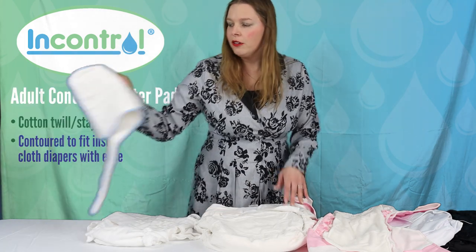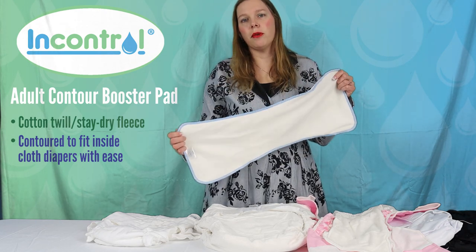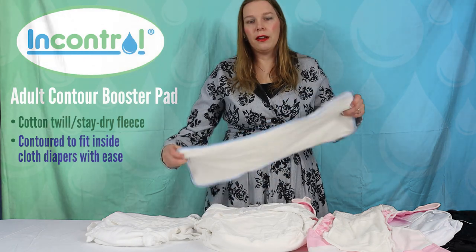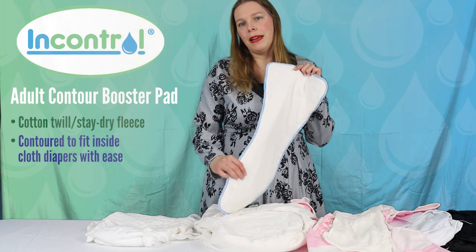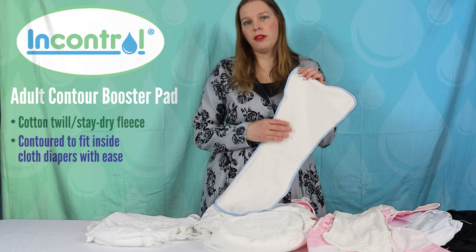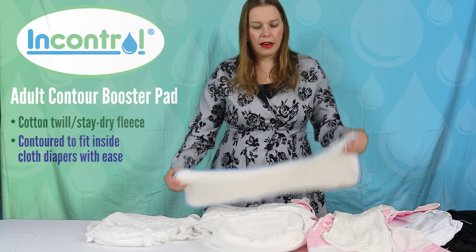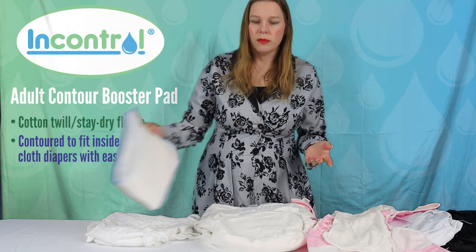We have a couple of options for people who are sensitive to that. One option is this — it's called a booster pad. The same is available to boost up the capacity of a cloth product. This one is two-sided: there's a cotton twill on one side which will quilt up and get really soft after a couple of washes. The other side is a stay-dry fleece — you put this next to your skin, and if you are sensitive to moisture this will pull moisture away from the skin so you're not feeling the dampness. That's called a booster or insert in washable products.